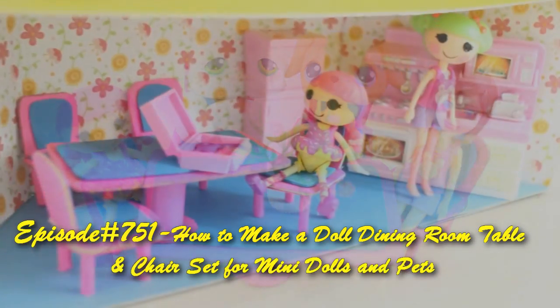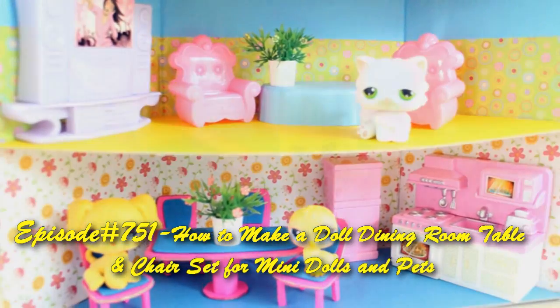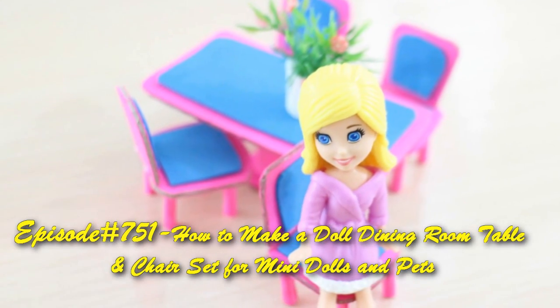Welcome to SimpleKidsCrafts.com Episode 751 — how to make a table and chairs for your mini dolls and LPS.